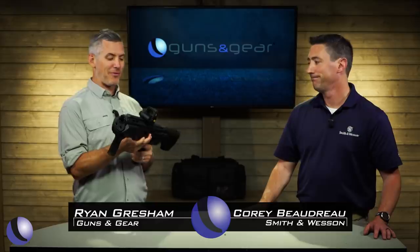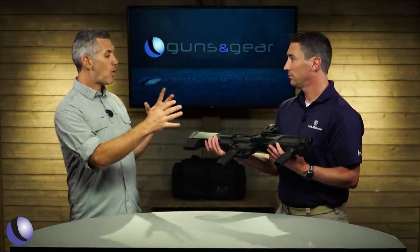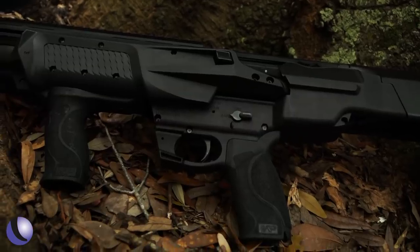It's hard to beat a 12-gauge shotgun for home defense. Now, a brand new one from Smith & Wesson — the M&P 12. Brand new from them, a bullpup-designed shotgun.